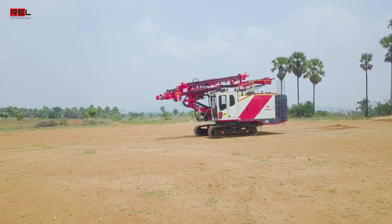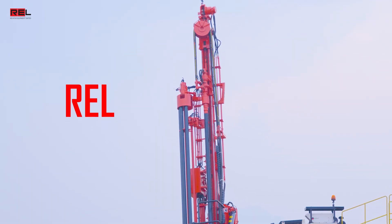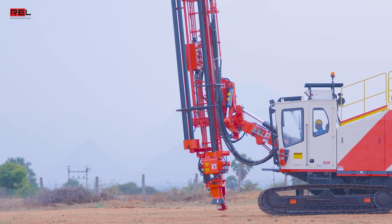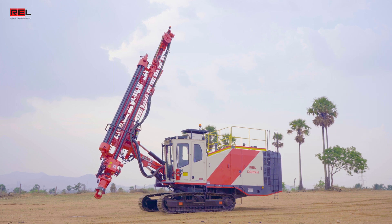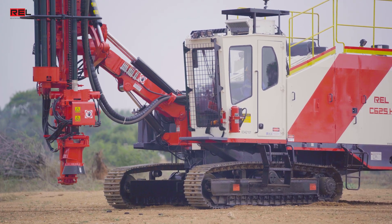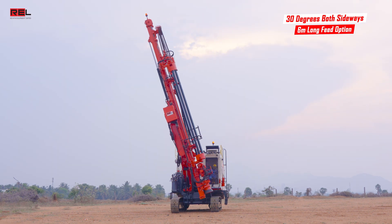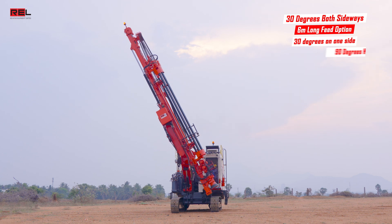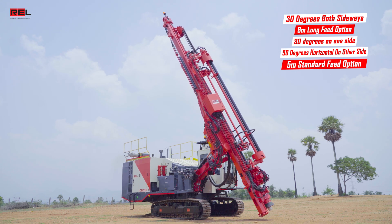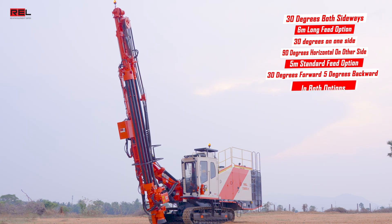The feed frame structure is made with Salima-grade structural steel to help ensure long life. REL offers two feed frame options: 5 meters as standard feed and 6 meters as long feed. The feed frame can be set at various angular positions for drilling angle holes — 30 degrees both sideways in the 6-meter long feed option; 30 degrees on one side and 90 degrees horizontal on the other side in the 5-meter standard feed option; and 30 degrees forward and 5 degrees backward in both options.